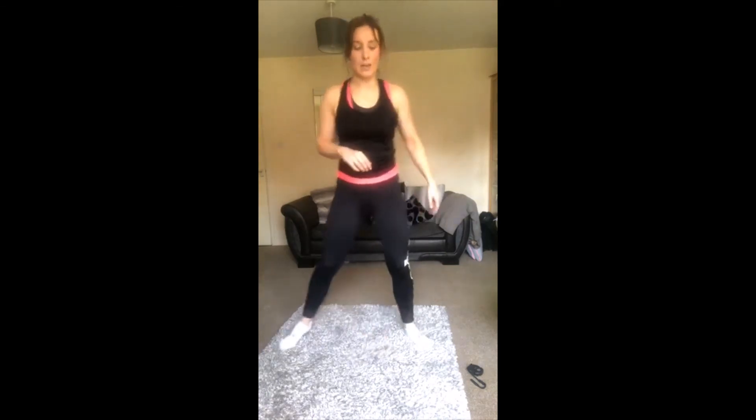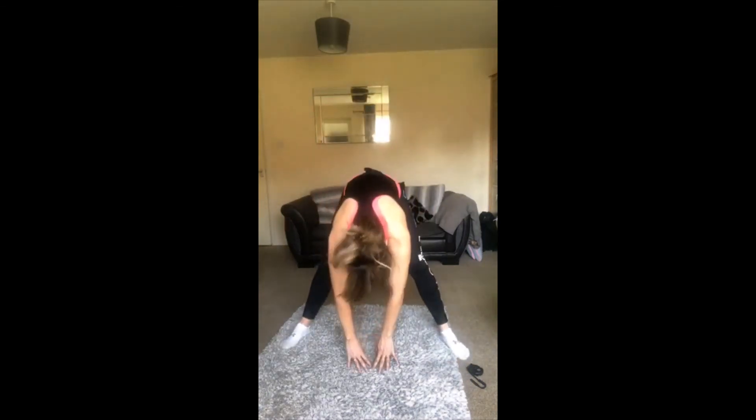Awesome, last stretch — we're going to come down and touch the floor, just feel that stretch in the back of your legs. Slowly come up. Well done guys, you absolutely smashed that! As I say, if you want to go through it again and work yourselves a little bit harder, you can do another round. If that's enough for today, that's absolutely fine — I will see you all next week, have a lovely weekend! Bye guys!